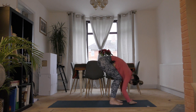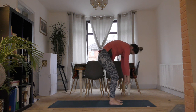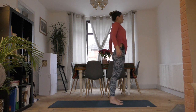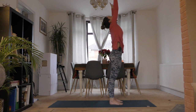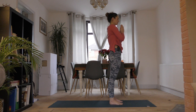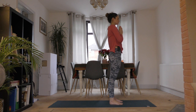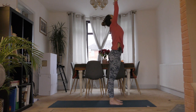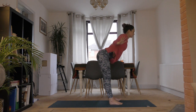Bend nice and deeply at the knees to help you come up to standing. As you get to the top, breathe in and reach your hands up overhead, then bring them together at your heart center. Take an inhale and reach your hands up, and then go for a forward fold on the exhale.